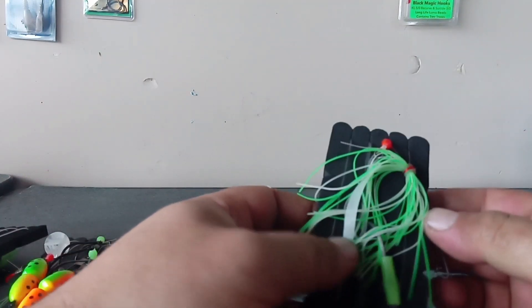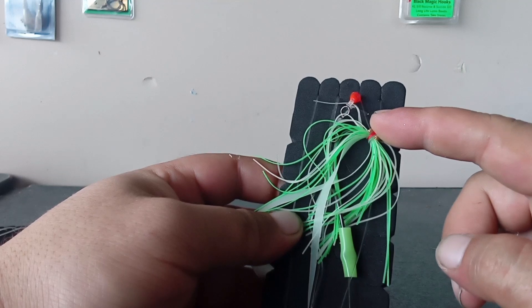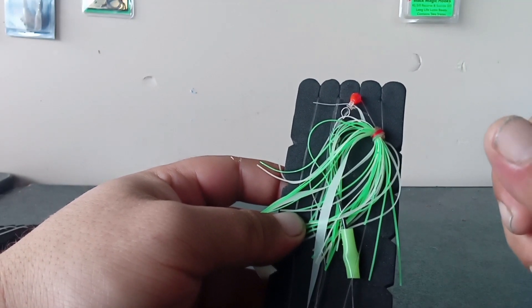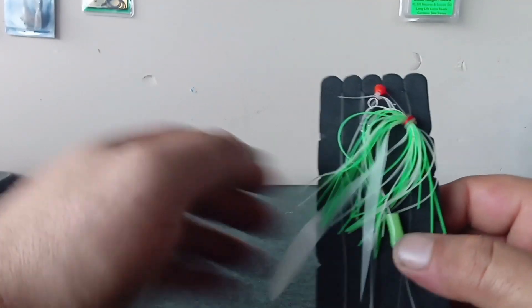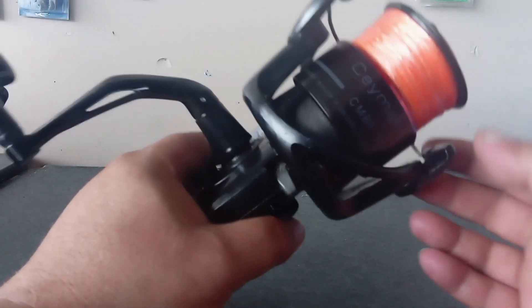What I've done when fixing up an old one is I've added a Black Magic Snapper Snack, and that's the super lumo one too. I do the majority of my fishing at night so the super lumo helps a lot with visibility in the water.